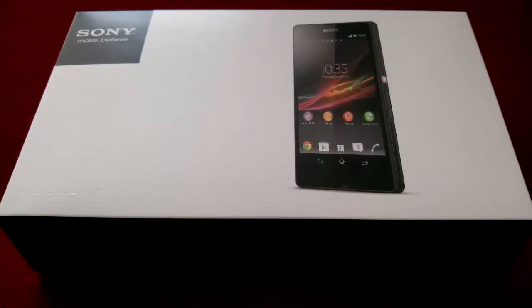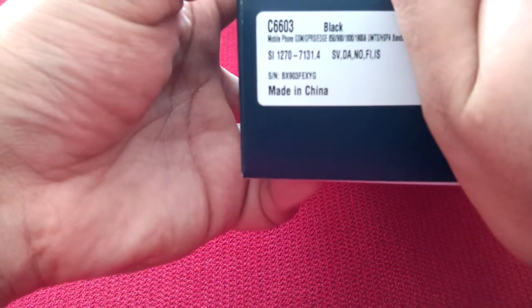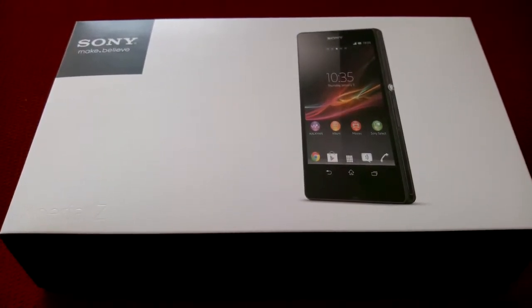Hello and welcome to a very quick unboxing of the Sony Xperia Z — this is the Nordic Edition. What makes it the Nordic Edition? On the side of the box there's a marking that tells you which countries it's available for: Sweden, Denmark, Norway, Finland, and Iceland. So the box is going to be a little bit bigger, and what's inside is the difference. I'm going to go over that real quick.